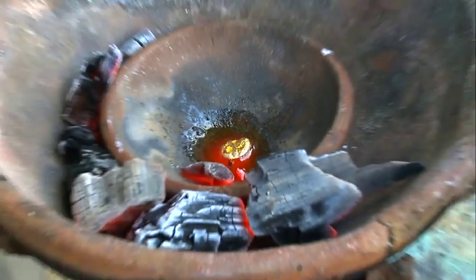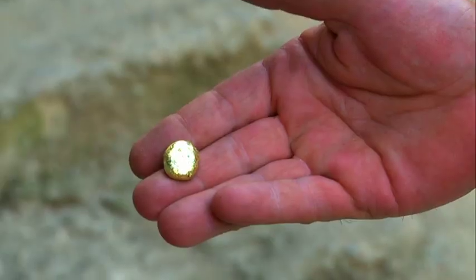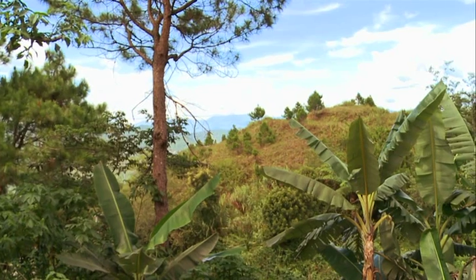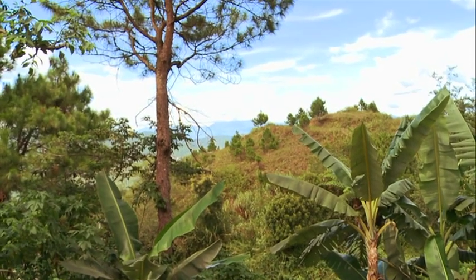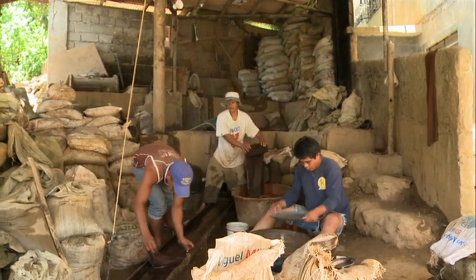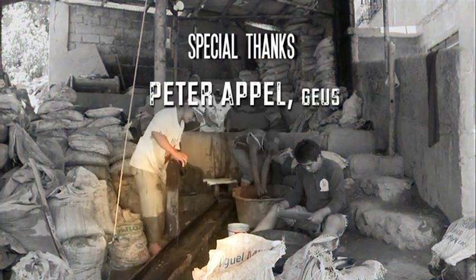And there it is — pure gold, without the use of mercury. Mercury makes you and your family sick for generations, and mercury destroys the nature. So start using borax, get cleaner and more gold, and make more money.